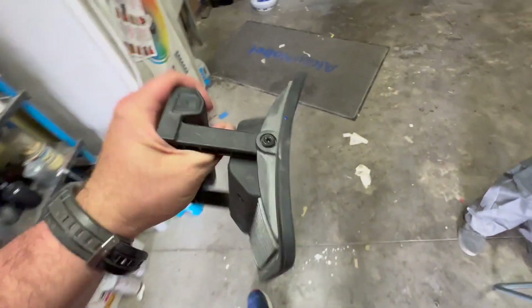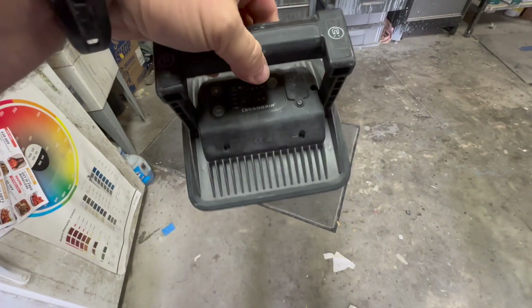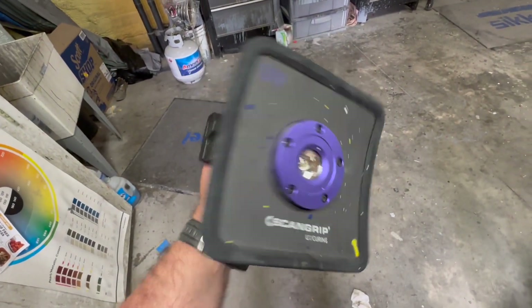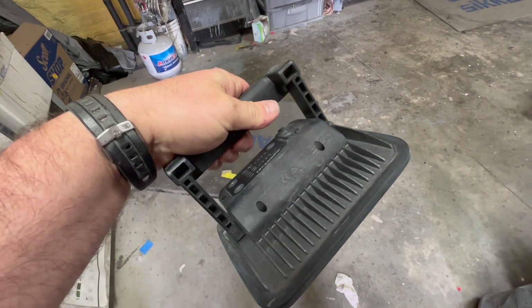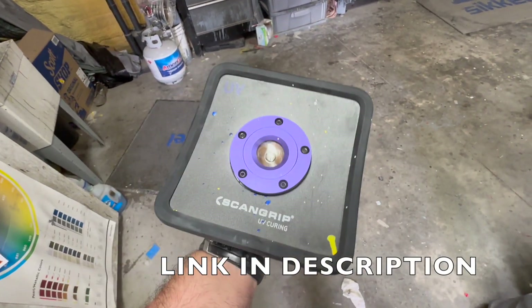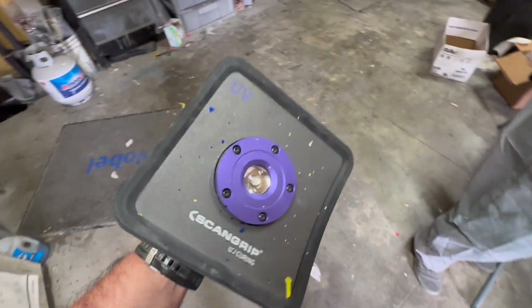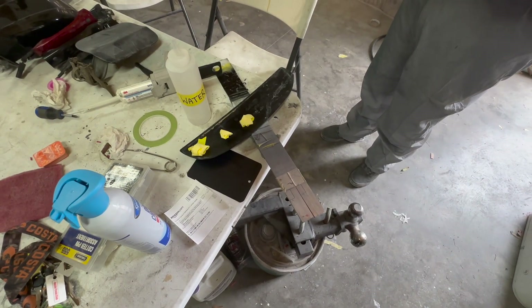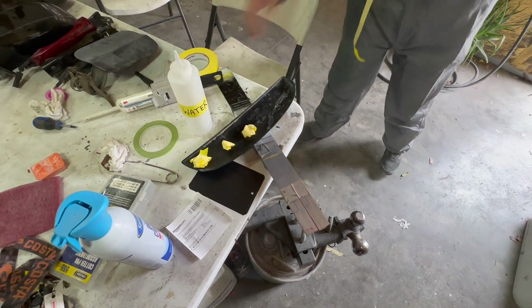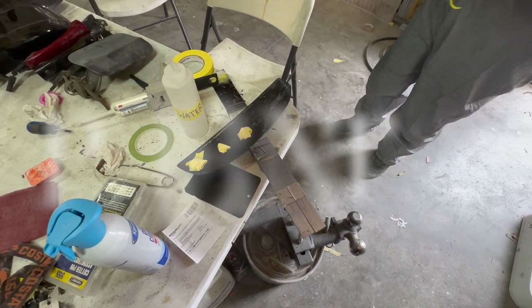There's a bunch of UV lamps on the market but I dare say, for the price, it's probably one of the better ones you can get. It works for us for what we do with it. I'll put a link in the description so if you want to check it out you can. He's getting ready for paint — I know he's mad at us since we had to fix this piece, but we got it to him in five minutes or less so he can't be that mad.